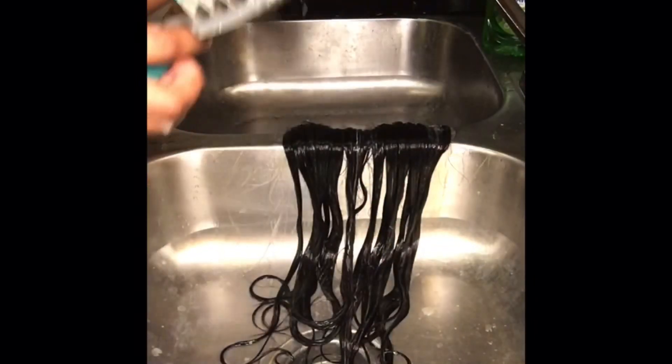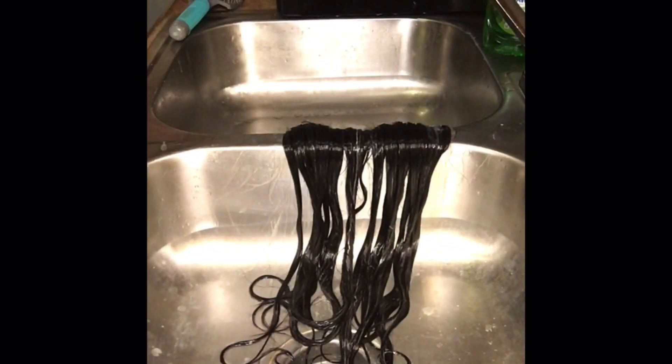Here I'm just showing you how little this hair sheds. Not too much hair at all — I was satisfied with that.